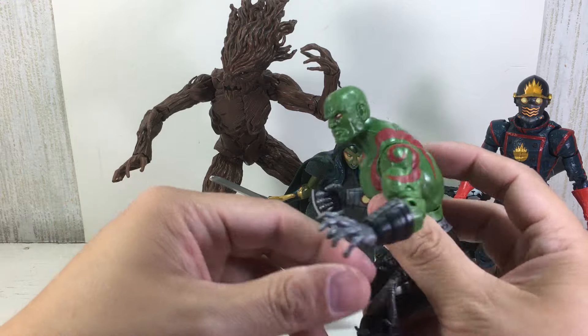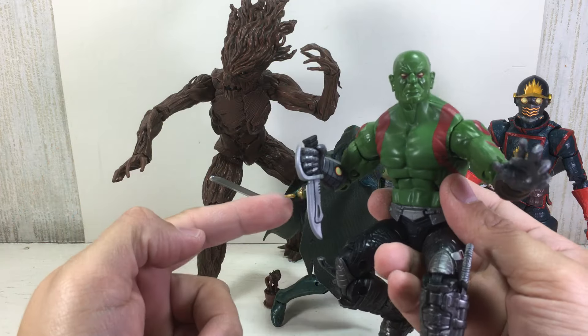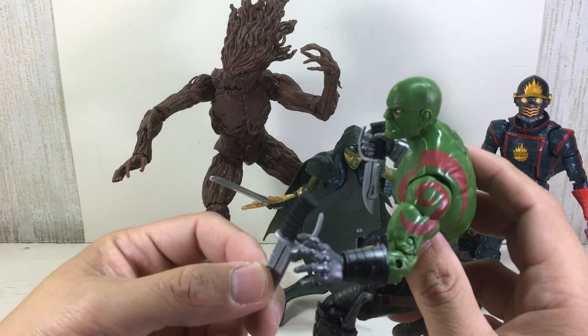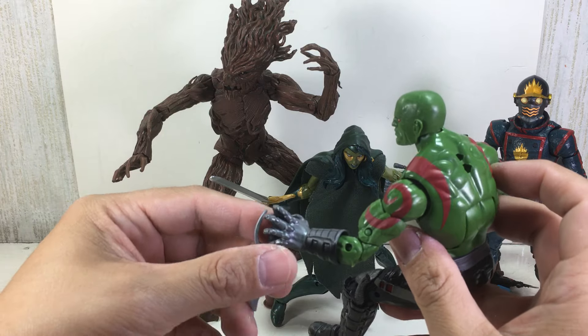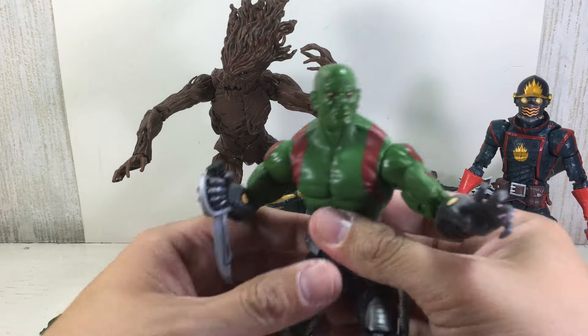They still gave him his original cinematic universe knife, which is great because in the comic books he uses bigger daggers. These are the Warpath daggers. It's a shame he can't hold both daggers with his armored-up fists, but that's that.